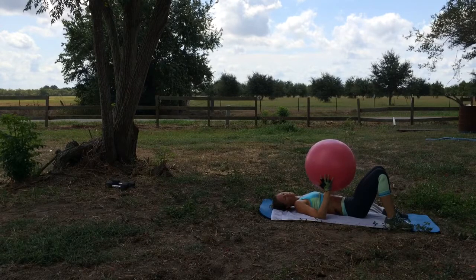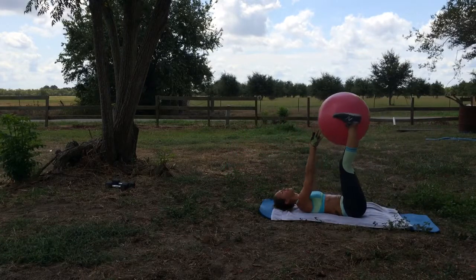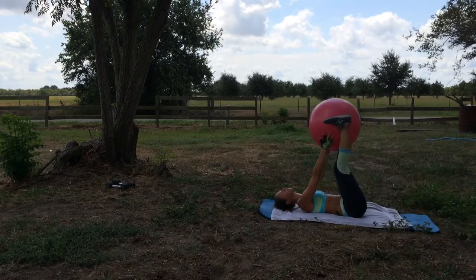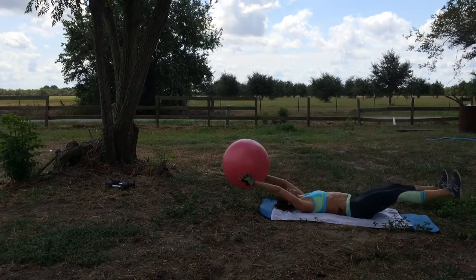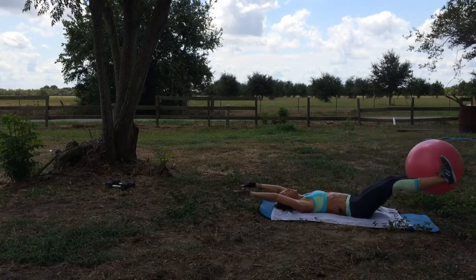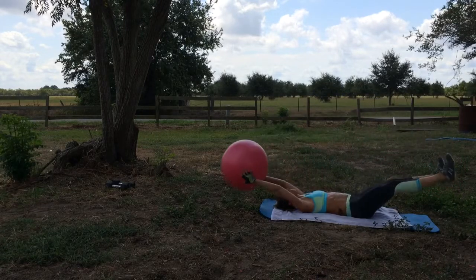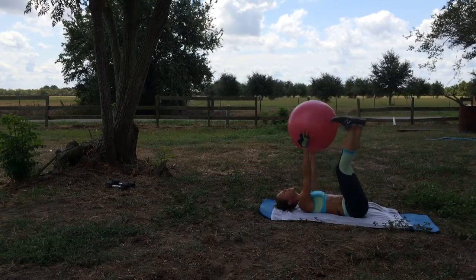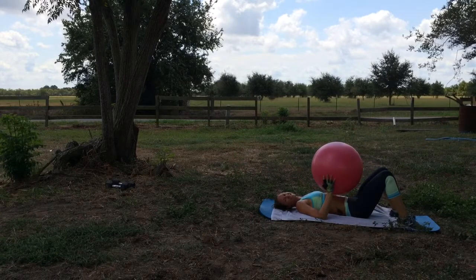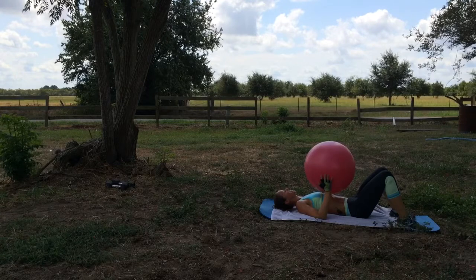And we're back to the top. We're going to do three sets of each one, and we're going to go. So we're down in the middle. If you need a break, take a little break, get right back to it. Are your abs burning? Because mine are. Okay, get ready.